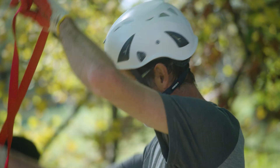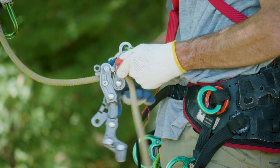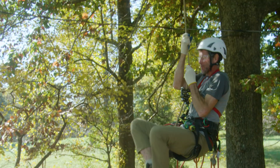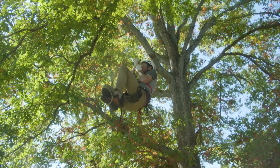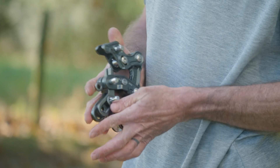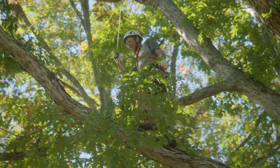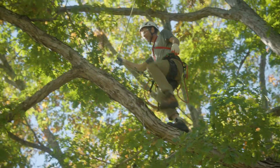Many arborists could call themselves inventors because the nature of our job requires us to be inventive. The Rope Runner was conceived in 2012, shortly after the release of the Rope Wrench, which came apart in three different pieces. So the Rope Runner Pro is midline attachable, but you don't have to hold three different pieces in your hand — that was sort of my inspiration to start working on a Rope Runner.